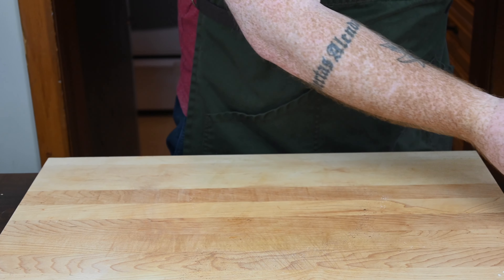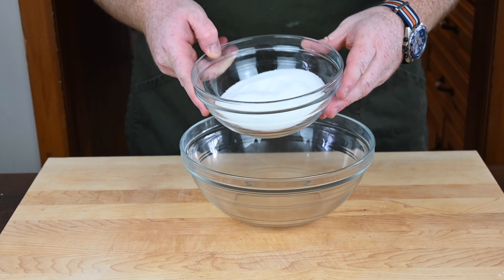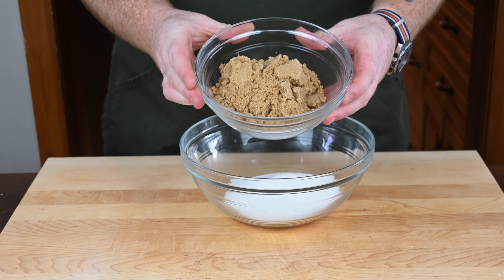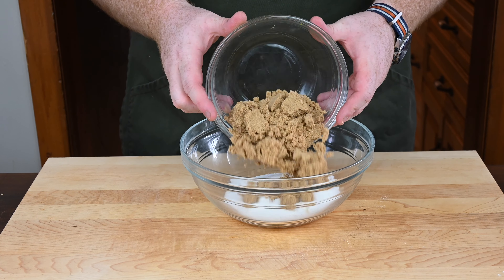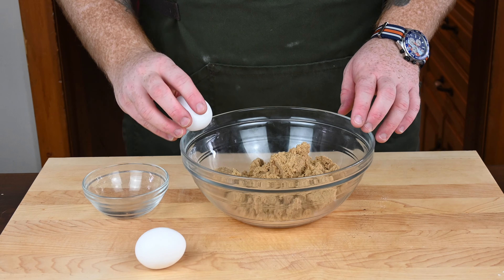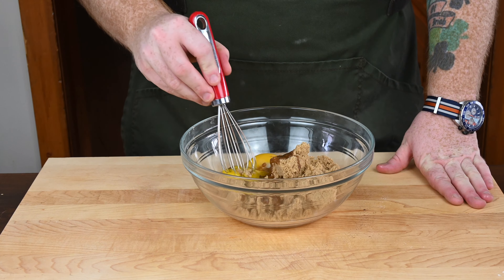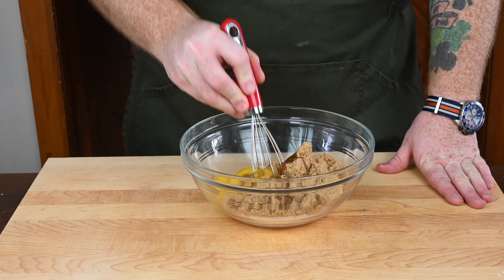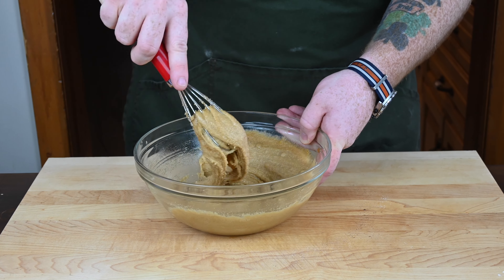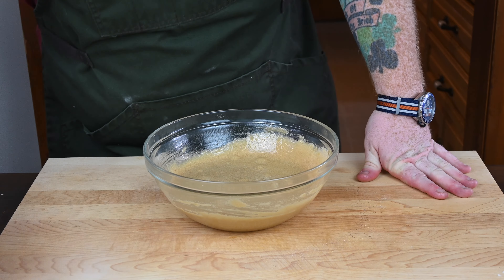Once that's done, set aside the dry ingredients and get yourself another mixing bowl for the wet ingredients. First, add in one cup of white granulated sugar, then one cup of dark brown sugar. Then grab two large eggs that have been sitting out at room temperature for about 30 minutes. Crack both of them in, making sure you don't get any shells, and mix the eggs with the sugar until fully combined. Make sure to crack the yolks and break up any large clumps of brown sugar.